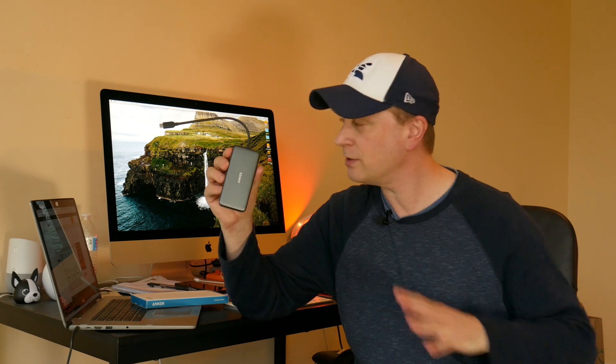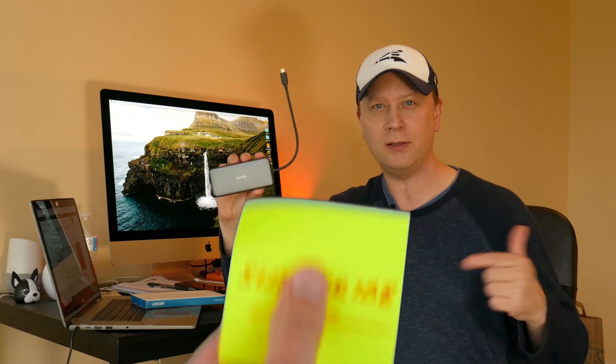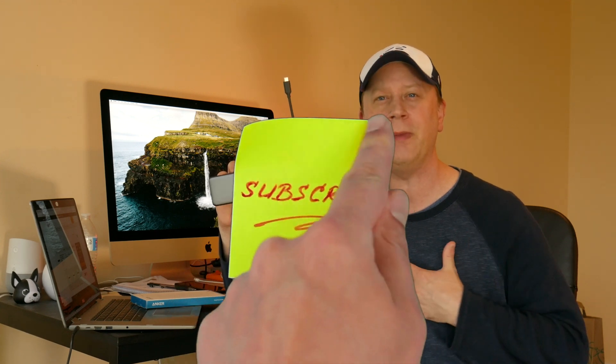If you've watched my channel before, you know I do a lot of stuff with MacBooks, iMacs, PCs, everything else. I buy a lot of accessories and then I review them, so definitely subscribe to my channel — it's going to help me out quite a bit to make more of these. In any case, this is a new Anker hub I picked up.